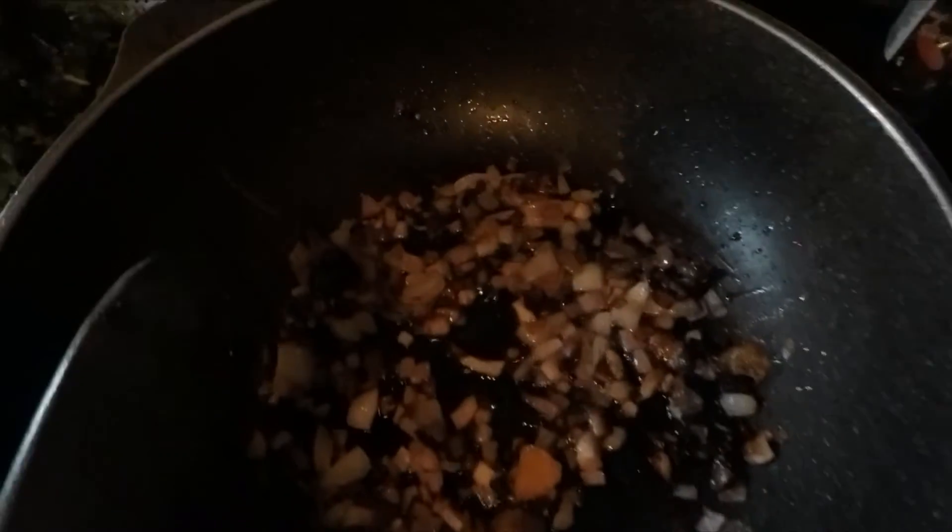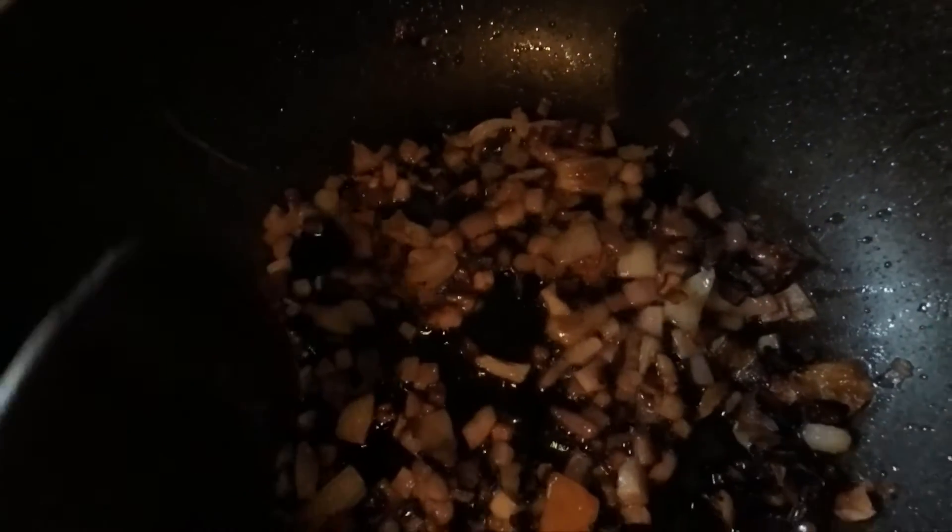I have all my Swiss chard and my dinosaur kale cut into pieces. I have been sautéing onions and garlic in butter and olive oil — it smells wonderful. Now I'm going to just dump all of this in here. It looks like a lot, but you know how it is — with any crop of greens, it cooks down to not very much.